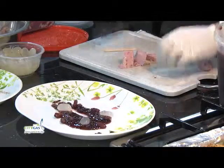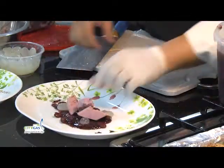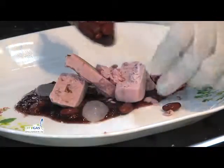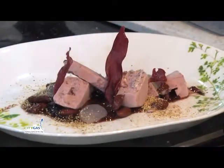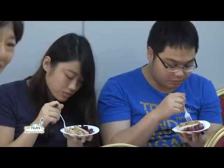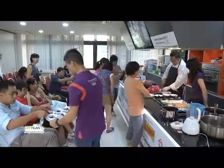Let me just show you the second one. You just put the irregular pieces around it. More red beans if you like. We'll be right back.